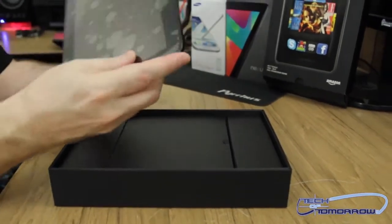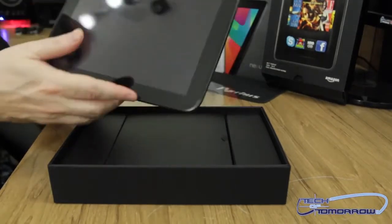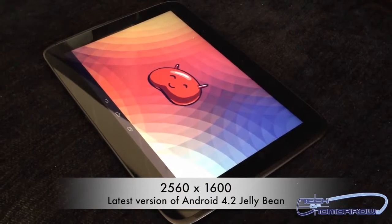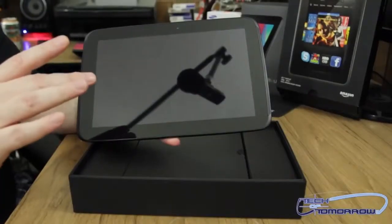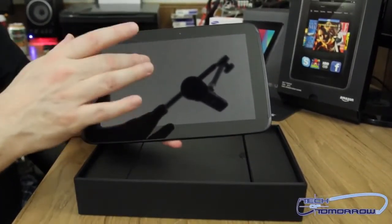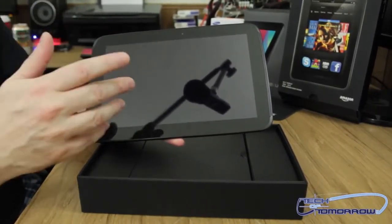We'll go ahead and pull this out and remove the front. Now on the front: 2560 by 1600, 300 pixels per square inch, 10-inch screen. This is better than anything we can see even on an Apple product — even their latest retina-type stuff is not as good or as dense as this. This thing is actually better than even my 30-inch Dell monitor.